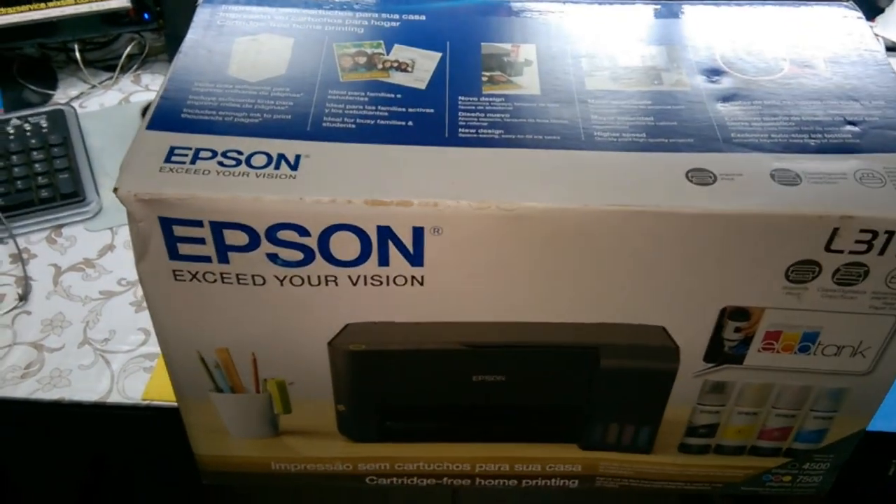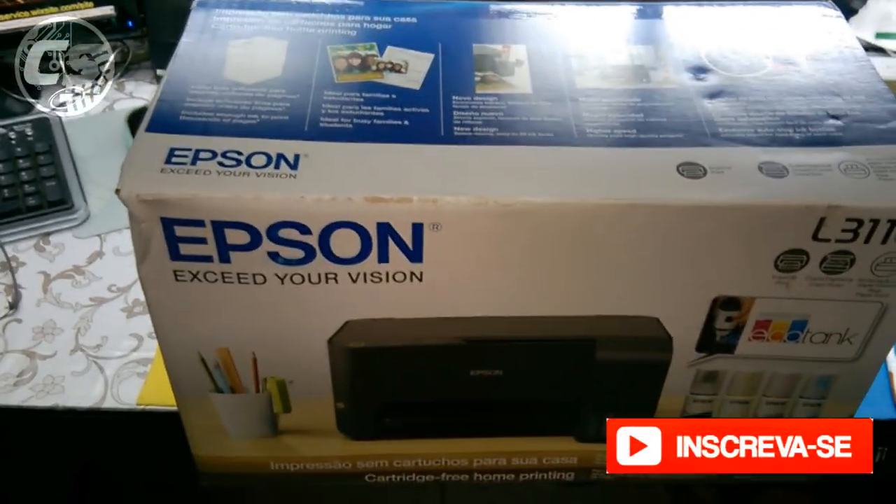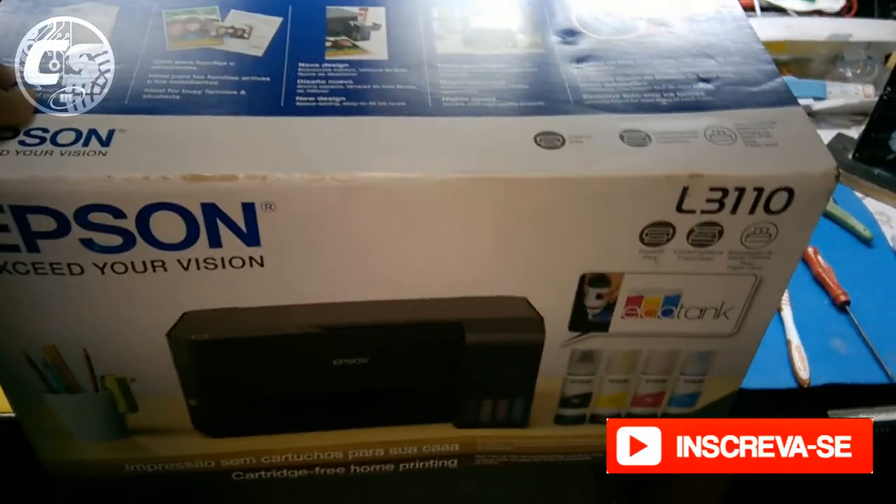E aí pessoal, tudo beleza? Aqui é Fabio do canal Cedaria Service, tô vindo aqui com mais um vídeo do canal. Nesse vídeo de hoje a gente vai fazer um unboxing dessa impressora aqui que eu comprei.